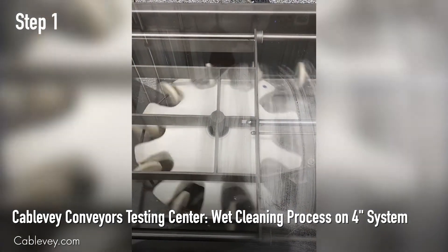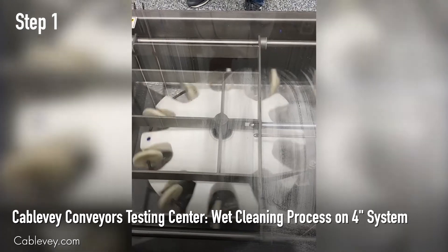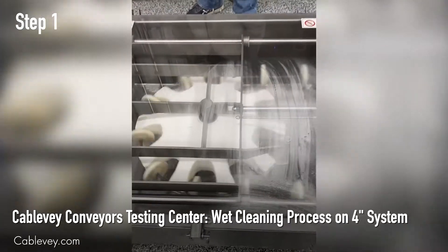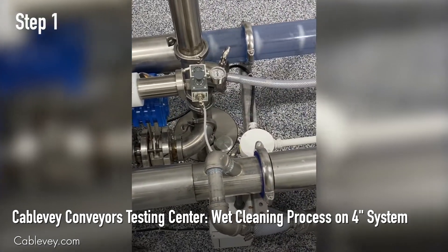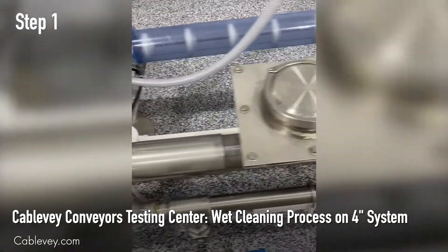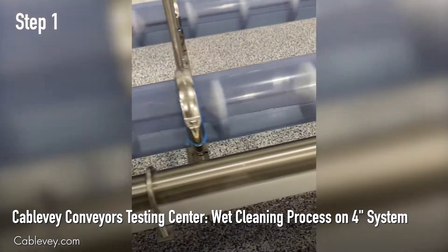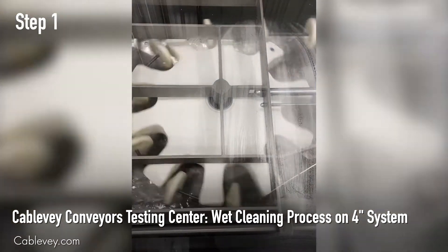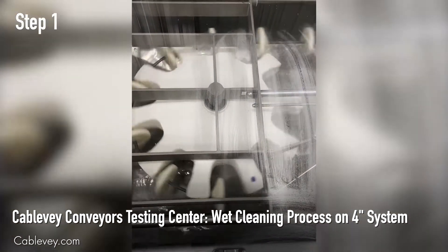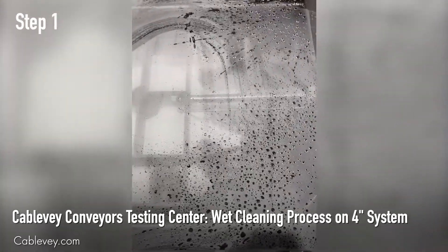Step one of the wet clean process is a hot water rinse at about 140 degrees Fahrenheit. This is going to flood your entire system through your water port right here. You can see it start to fill up the tubing, as well as flood the turnaround area.